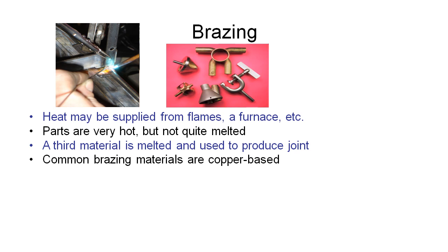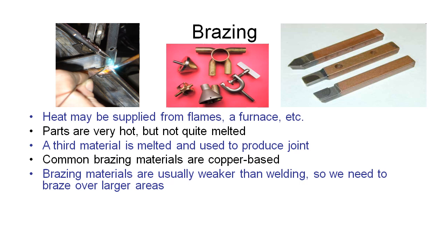Because the brazing materials are usually weaker than welding, we need to design the parts so that we're brazing over a bigger area. In this example here we've got a series of cutting tools which we might use in a lathe, and these pieces would be made out of steel, but we want to put a tungsten carbide tip on them.